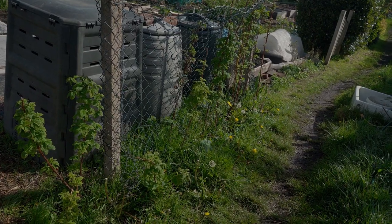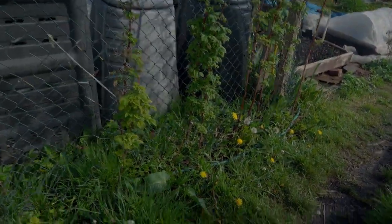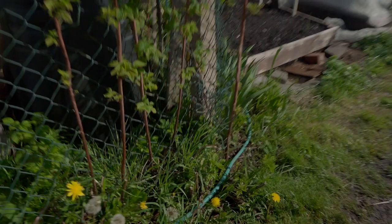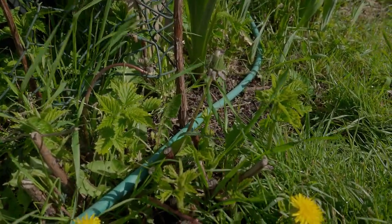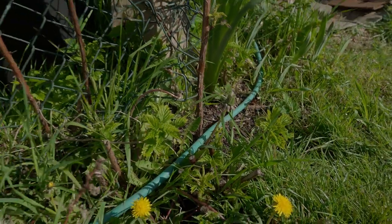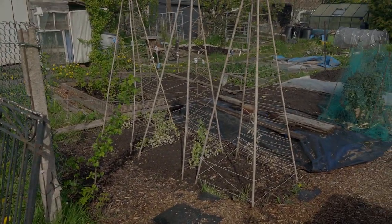Starting at the front of the plot, here are my lovely raspberries coming up — there are some little ones down here too. These are golden raspberries and they came with the plot, which is very nice. Let's go through the beds — here we have the peas.